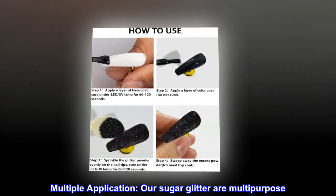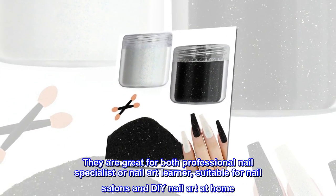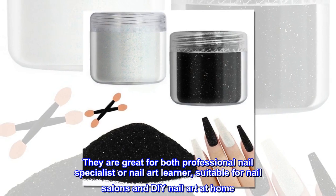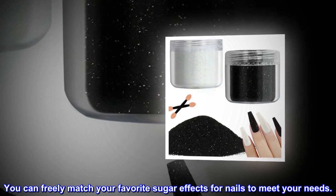Multiple application: our sugar glitter is multi-purpose. It's great for both professional nail specialists or nail art learners, suitable for nail salons and DIY nail art at home. You can freely match your favorite sugar effects for nails to meet your needs.